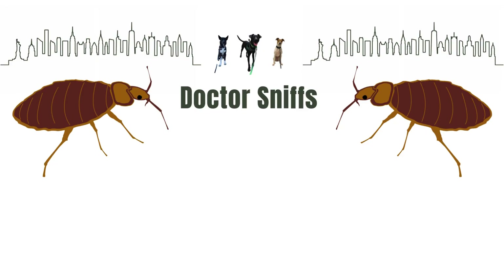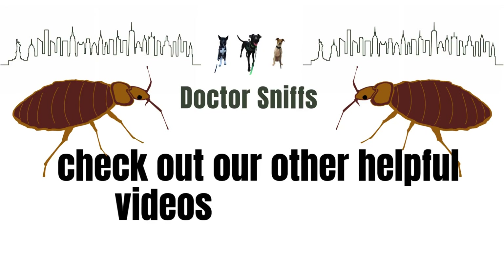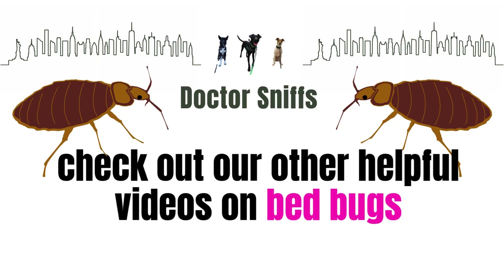We have many other videos on bed bug related behavior, bed bug products, and tips on how to avoid them.